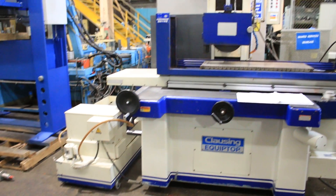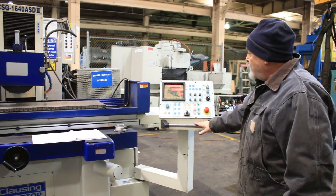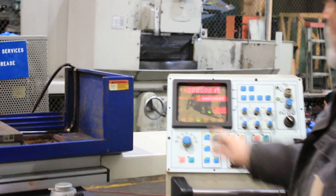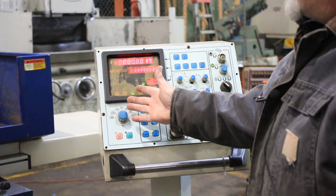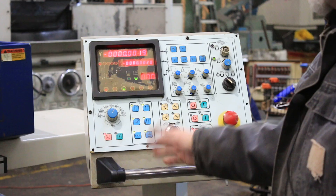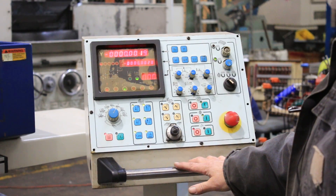Over here is your programming console. You can work this machine completely manually by using the jog up and down buttons and the different mode selectors. You can select surface grinding and feeding on the front side or the back side or both sides. Plunge grinding — you can feed on the right side or the left side or how often you want to feed.